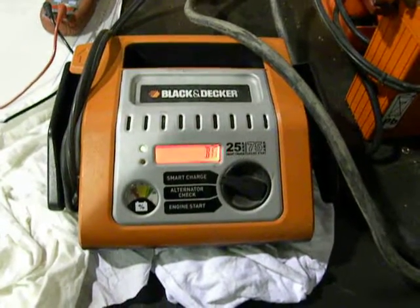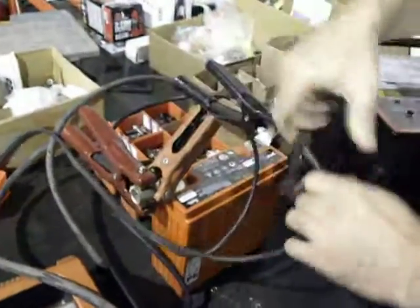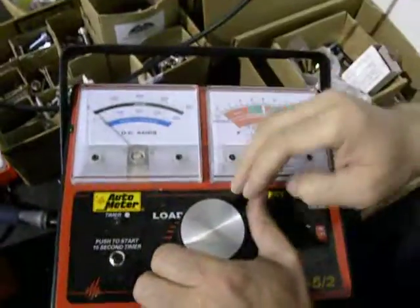Battery is fully charged. We're going to disconnect the charger from the apparatus here. Now we're going to crank this thing as high as it will go — this should do 800 amps.